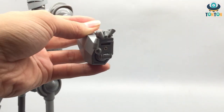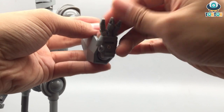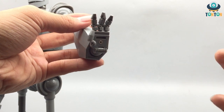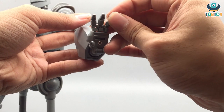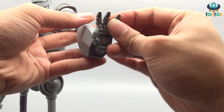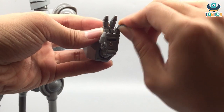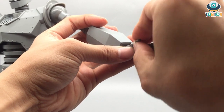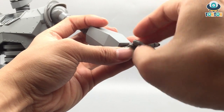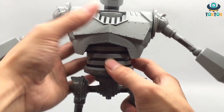He has four fingers — back in the day, non-human characters were designed with four fingers because it's easier to animate and doesn't look as scary. The fingers are on individual joints: two bendable joints and one ball joint each. The socket for the ball joint is kind of shallow so the fingers can fall out sometimes, but to me that's totally fine.